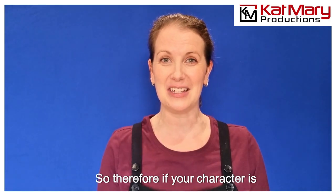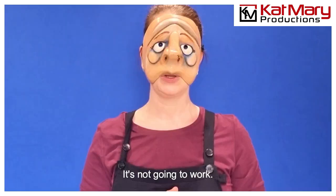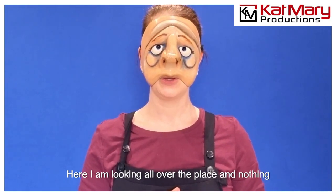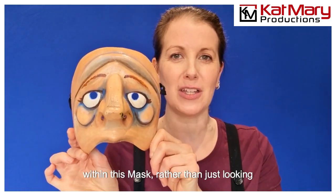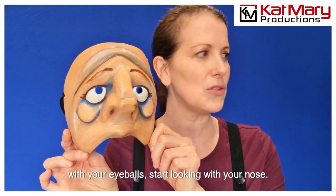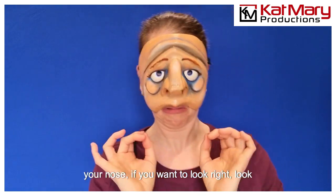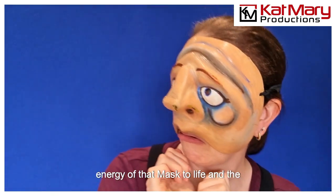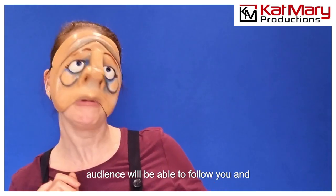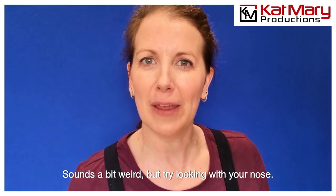So if your character is looking around and you just move your eyes on stage, trust me, in a mask it's not going to work. Here I am looking all over the place and nothing is happening. In order to create life within this mask, rather than just looking with your eyeballs, start looking with your nose. If you want to look left, look left with your nose. If you want to look right, look right with your nose — and then the whole face will follow, and it just brings the energy of that mask to life. The audience will be able to follow you and understand where that mask is going. Sounds a bit weird, but try looking with your nose.